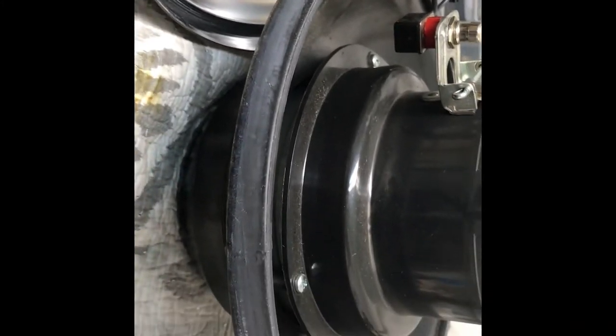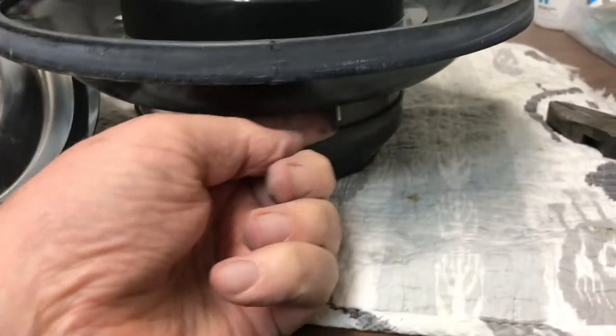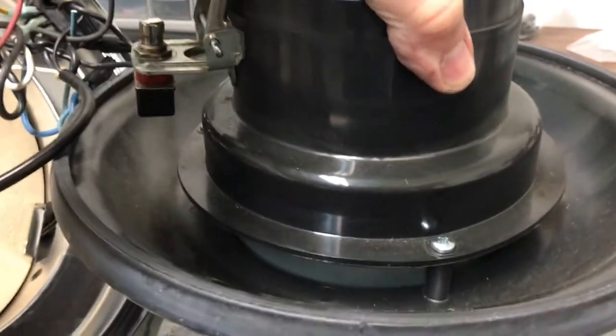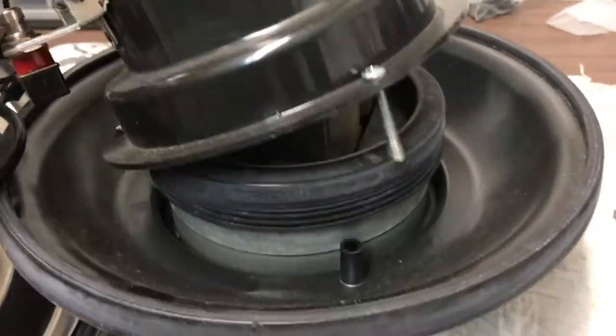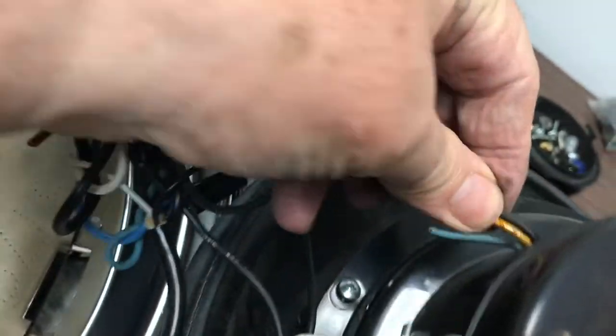There are three screws that hold the upper part of the motor support to the lower part, so we have to take out those three screws. Some of them have a nut on the bottom. You can see there's a nut on the other end of that screw — we're going to undo the screw, take the nut off, and then you should be able to lift it out. The cut wires have me hung up here, so we're going to push those through the housing.